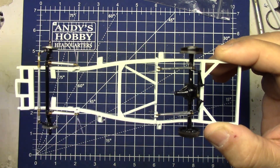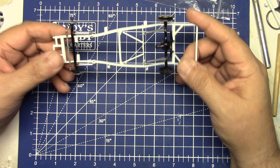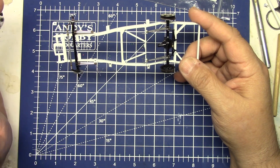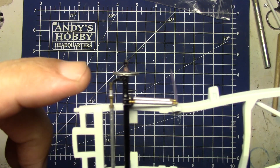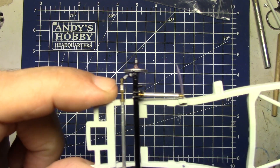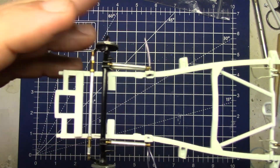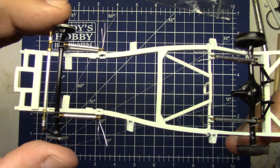There are some companies that make these, and I know on the internet there were some people asking on Facebook wondering if there was anybody who could 3D print these little jobs. Let's get a good look at this one on the end here - you can see I only have it mocked up with some wire holding the suspension together.